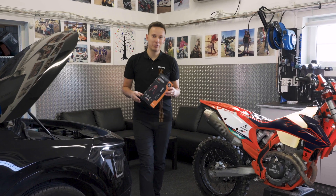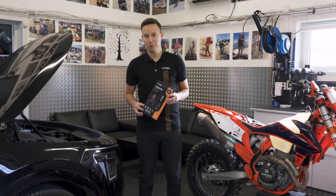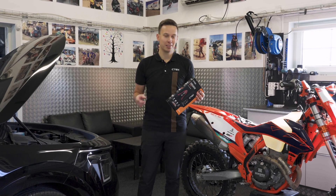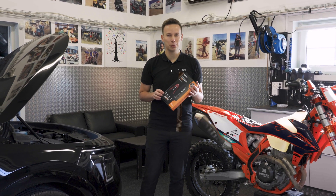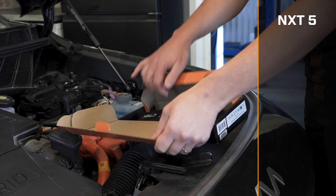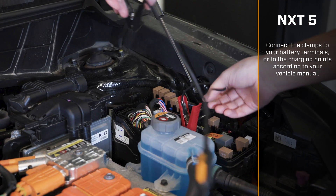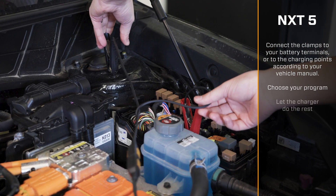The NXT 5 is built for virtually any 12-volt battery, whether it's in your car, your motorcycle or another small vehicle. And the best part is, it's super easy to use. Just connect it to your battery or vehicle charging points, choose your program and let the charger do the rest.